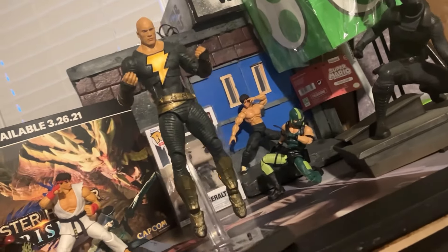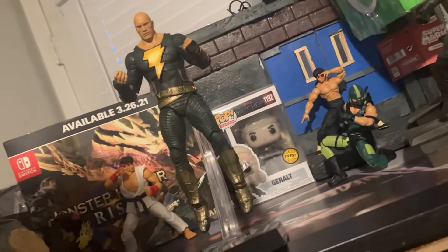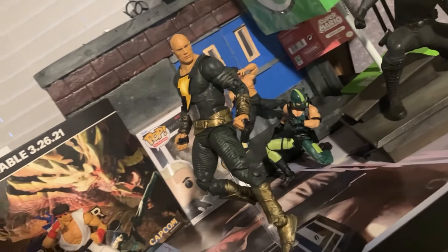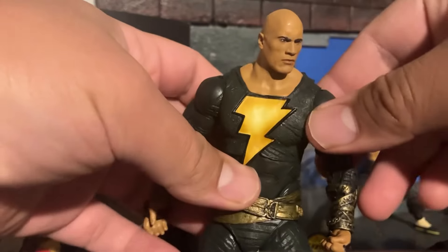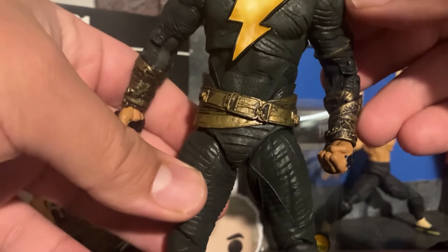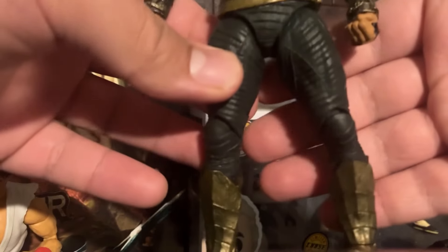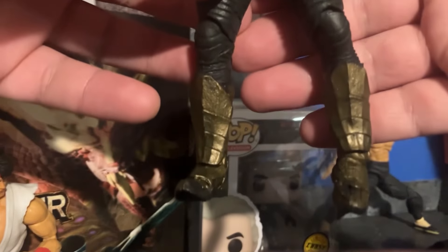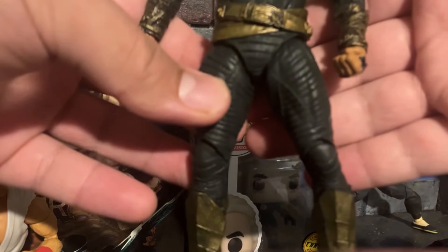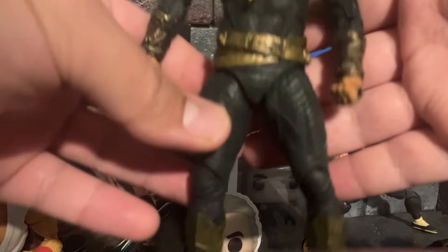The double-jointed elbows, the double-jointed knees, and the leg articulation are just phenomenal. But aside from that, you could get a little bit more if they did deeper cuts with the butterfly joints. Same thing with the ab crunch. And then the ankle articulation is a little bit limited. But as I said, this is just a really well-done figure. Even if I had paid the full $20 price point, I wouldn't be angry.